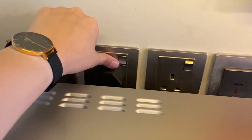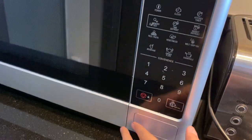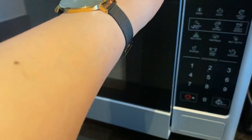To use the microwave, make sure that it's plugged in and the switch is on. Push this button to open, load the food inside and close.